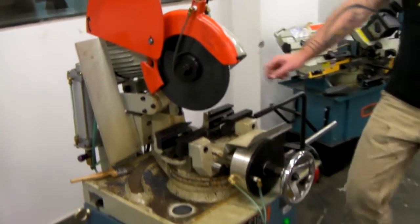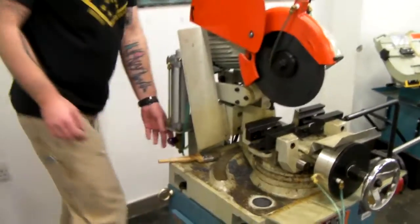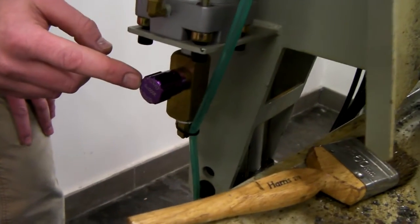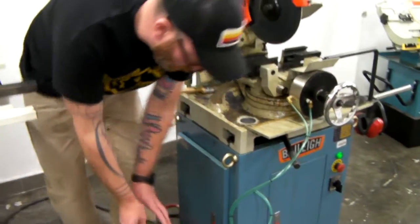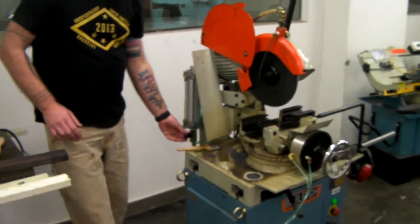The adjustment for the speed is this purple knob. If you just look closely at the plus and minus signs — closing will slow it down, opening it will speed it up. We can run through those motions real quick and you can see the effect. The question is how fast or how slow to go. Slower is better.